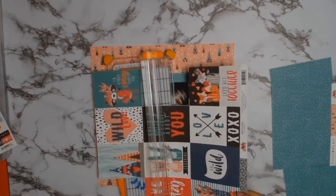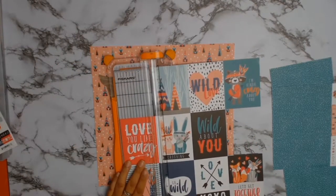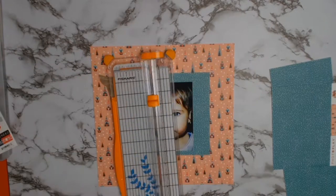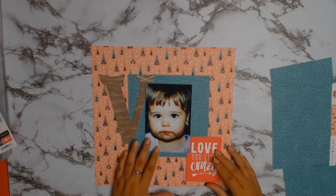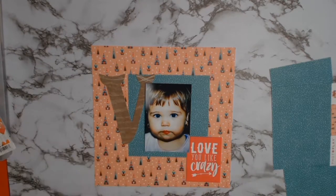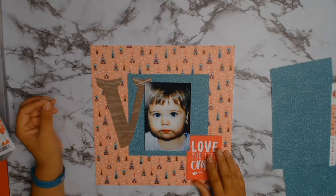I cut a square of seven inches by seven inches, and on this cut-apart sheet I knew I wanted to use this saying — the title, whatever you want to call it — it says 'Love You Like Crazy.' Man, do I love this little girl; she can infuriate me but I love her, as I'm sure all mothers out there can relate to.